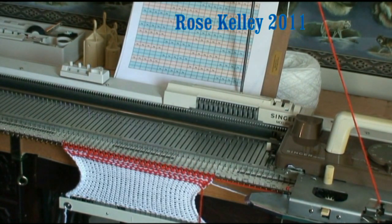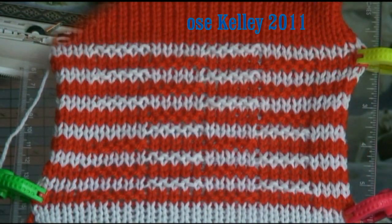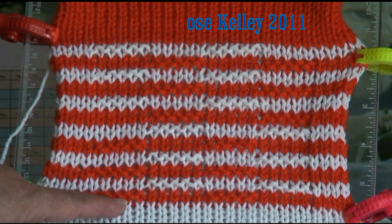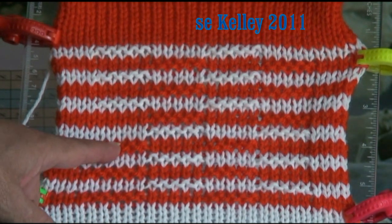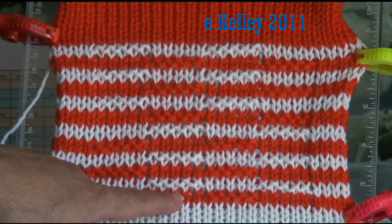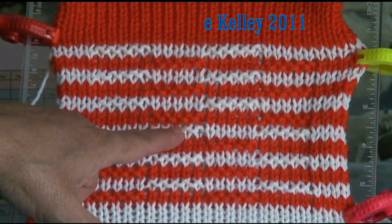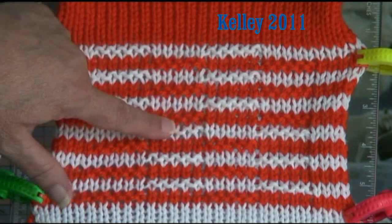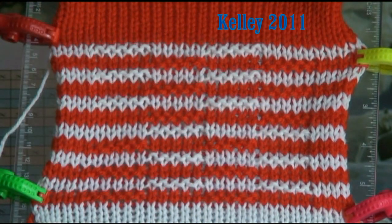Let me finish this up, take it off the machine, and show you the end result. Here is a close-up of the finished piece — a little sample. You can see the purl bumps: one, two, three on the orange, one, two, three on the white. In the middle there's one, two, three of the white, one, two, three of the orange. And there's the closeness of those two sections, which is the same over there as well.